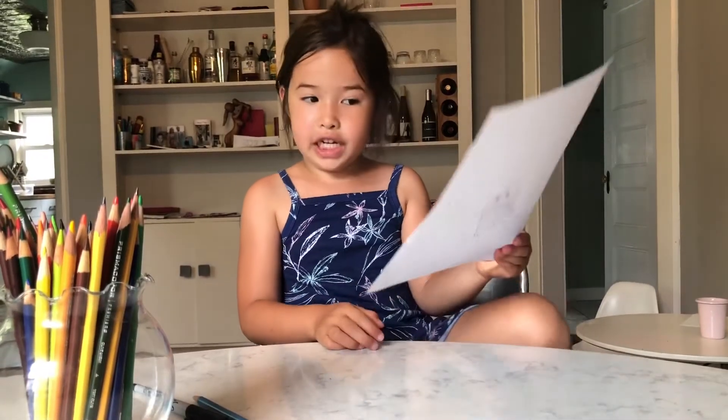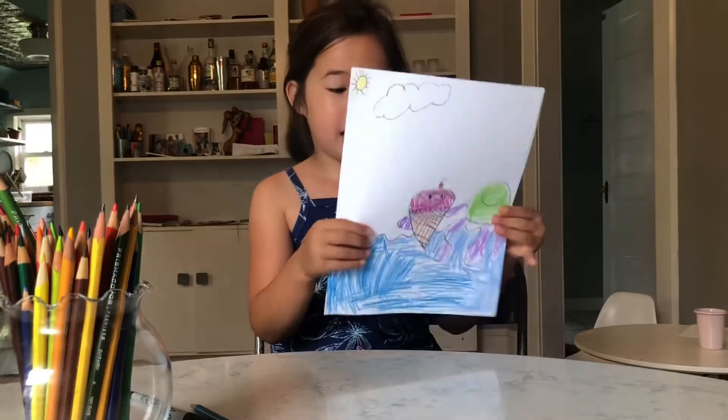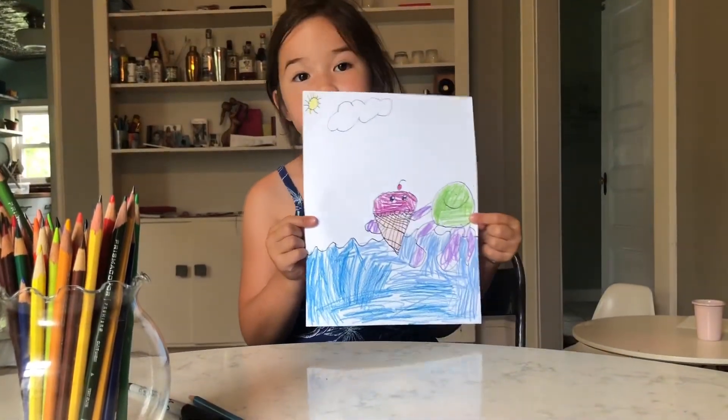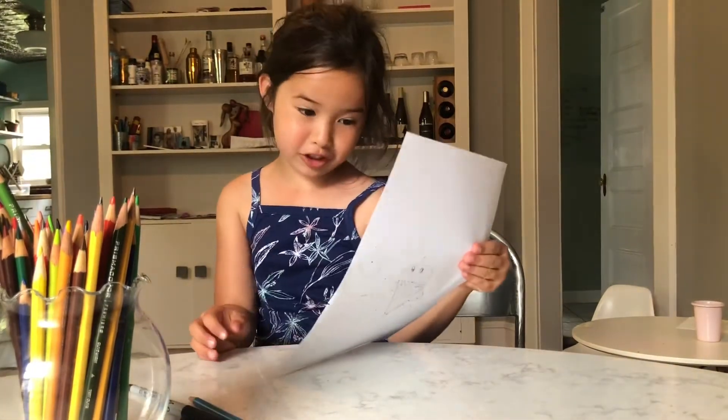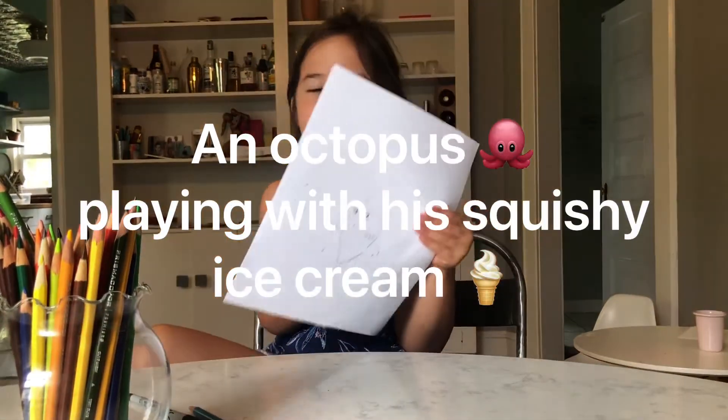Now that you're finished coloring, can you guess what it is? It's an octopus playing with a squishy ice cream!